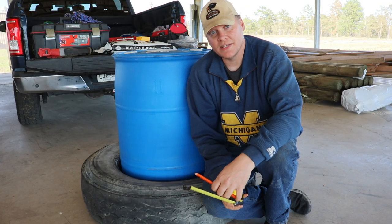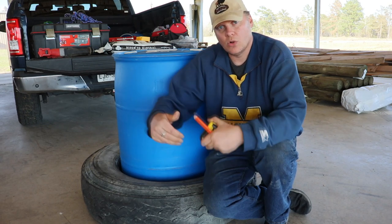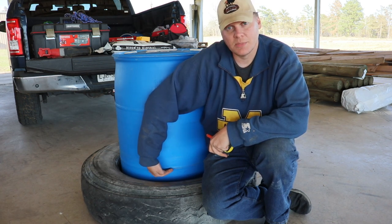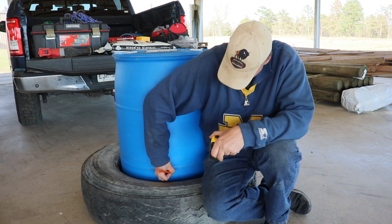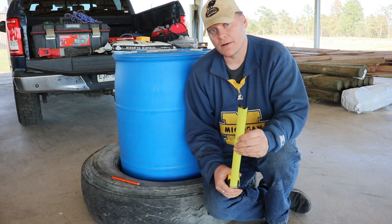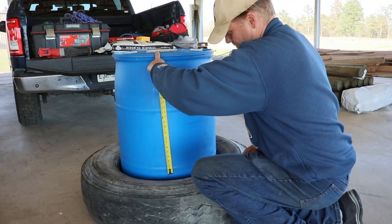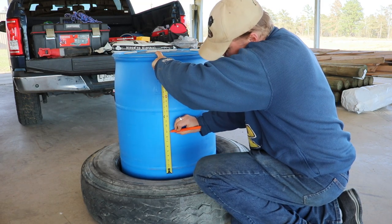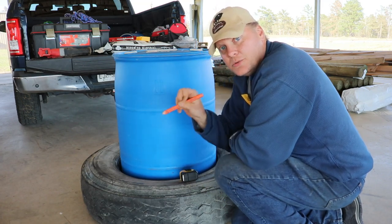Now it's time to put the hole where the bison or any livestock are going to put their head through. Because you don't want water running into it, the bottom of the hole has to be above the bottom of the tire — so we leave a little bit of a lip so water doesn't run in. I'm going to pick an arbitrary amount and typically they go up 18 inches from that mark. The hole will be a circle of 18 inches — so you mark the middle, get your string at 9 inches, and mark all the way around.